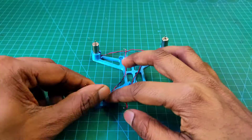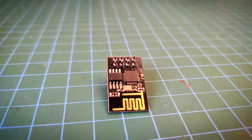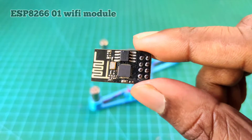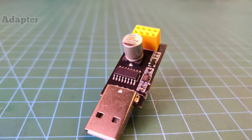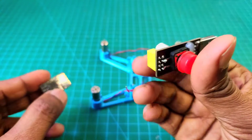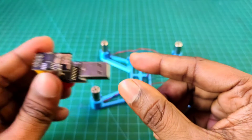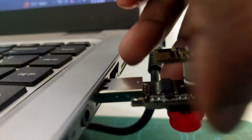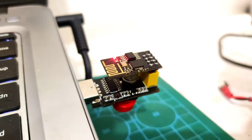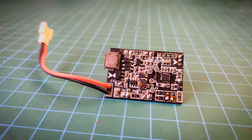Now I need to connect all of the electronics. For this drone I am using the ESP8266-01 Wi-Fi module. I need to connect the programmer board, so I use a USB serial adapter. I connect the ESP8266-01 module with the adapter, then connect the USB adapter to my computer to program the module. I open the Arduino IDE software and I will give all of the program code in the description box.